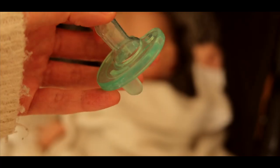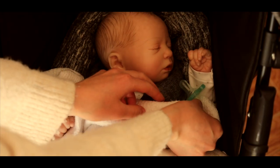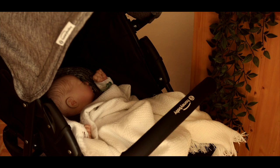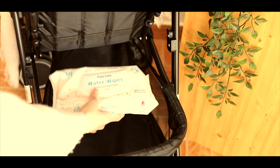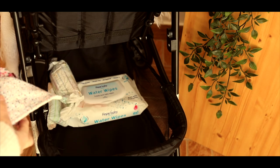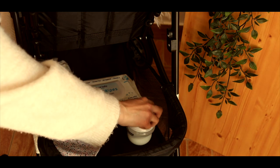I also added a blanket and a dummy. I made the dummy look like it had fallen out of Willow's mouth. My stroller also came with a front bar which I just added, but that is not necessary, and I just pulled the hood down. In the basket of the stroller I added some items to add to realism — some wipes, some nappies, a spare change of clothes, and a bottle full of milk.